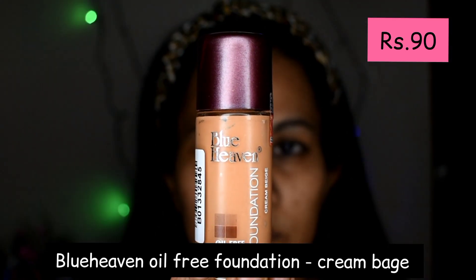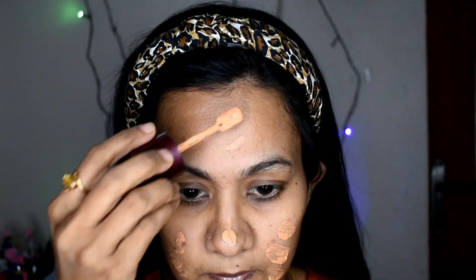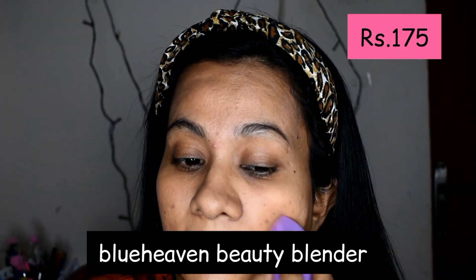I am going to use Blue Heaven Oil Free Foundation, which contains sunscreen and has a matte finish. I will use the cream beige shade, which is suitable for all skin types. I will apply it using a damp beauty blender and blend in the foundation.